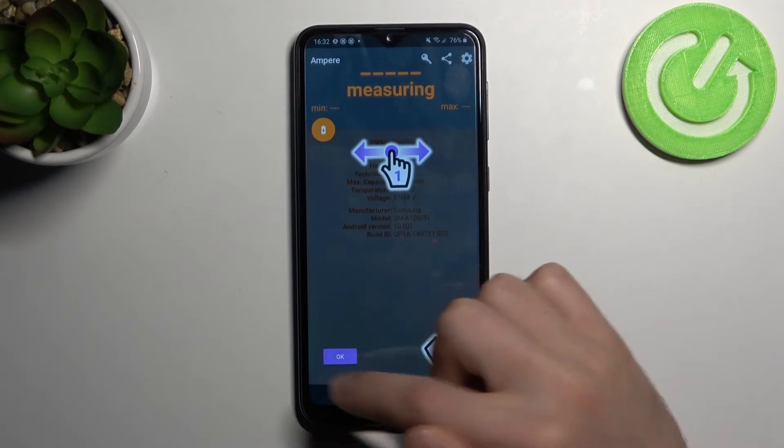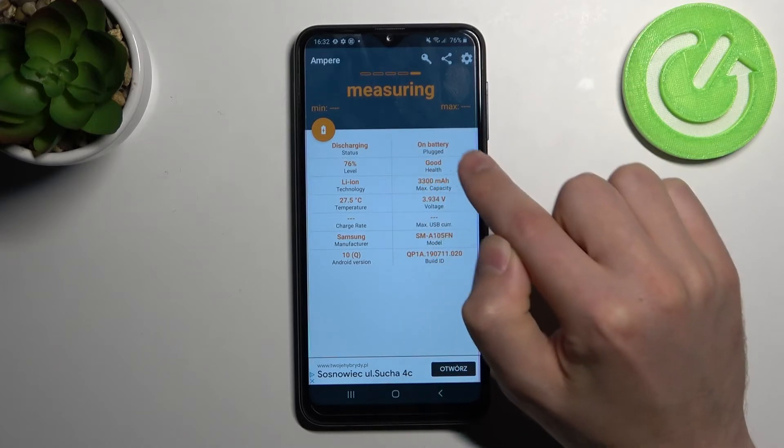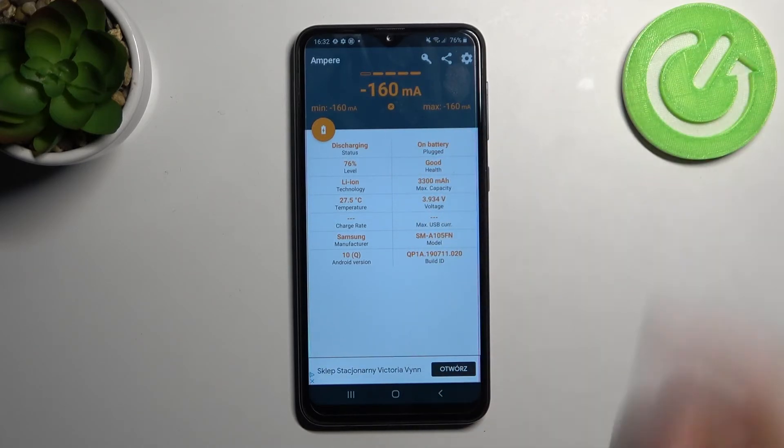Ok, and then swipe to the right. At the top we get information about our battery health. Our battery health is good.